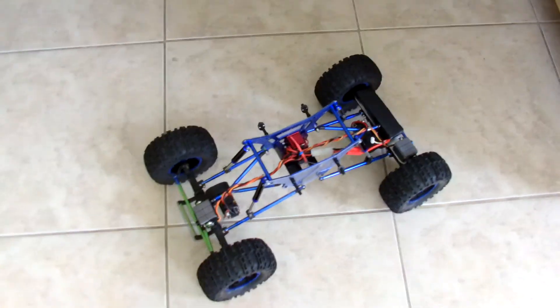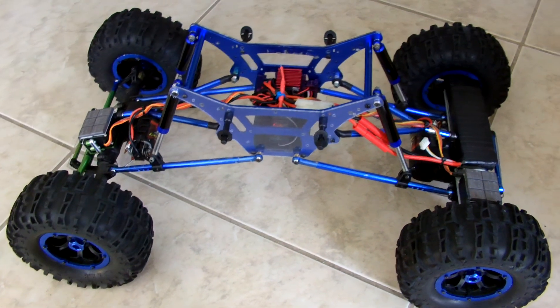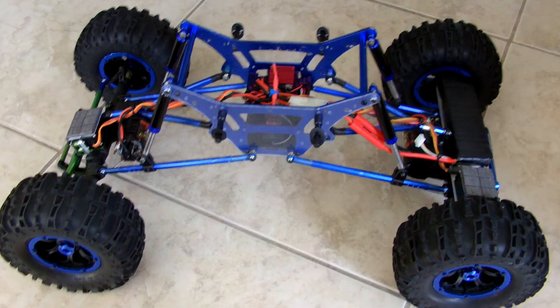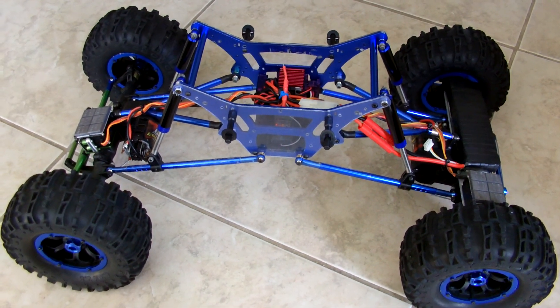I'll stop this video here because I want to show you guys how it crawls. I'll do a real quick test since I'm in the house — I'll just have it crawl up the stairs, which is what everybody wants to see with these 1/8 scale crawlers. I'll talk to you guys in a bit — bye.